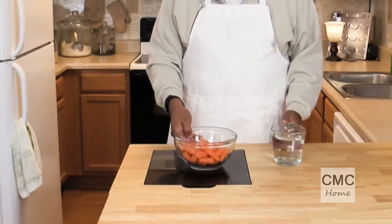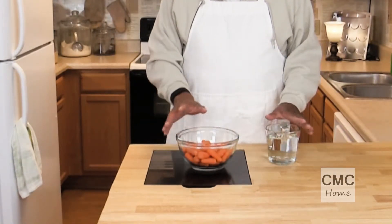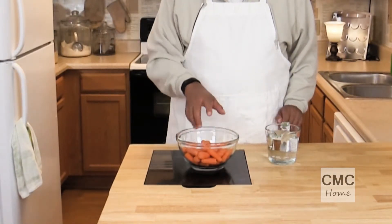We are going to start off with two cups of water and a pound of carrots. These are just baby carrots — the ones that were left over — and I'm going to put these in a pan, bring them up to a boil, and then simmer them for 30 minutes until they're nice and tender. Really simple.